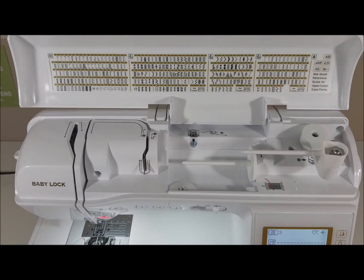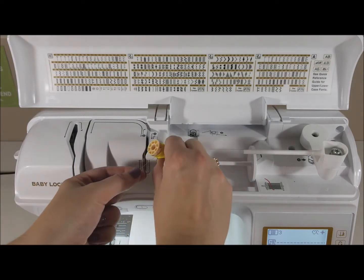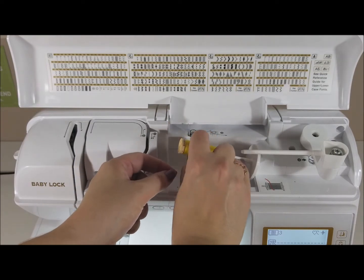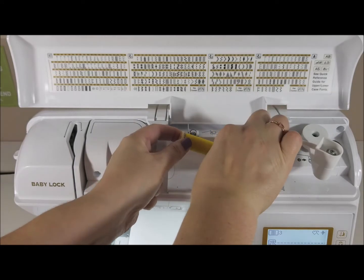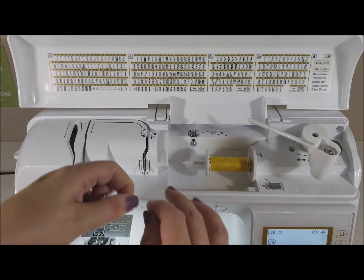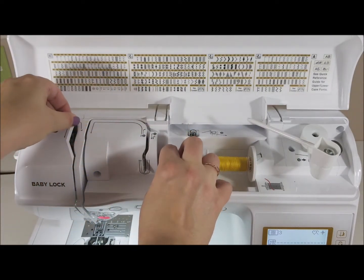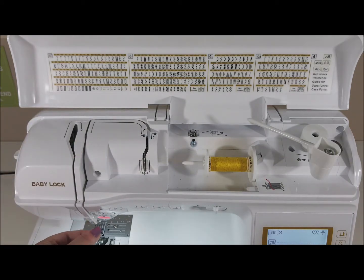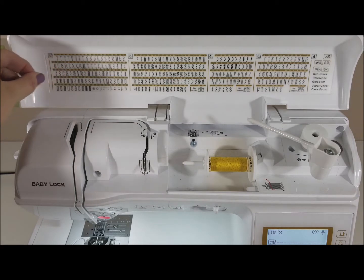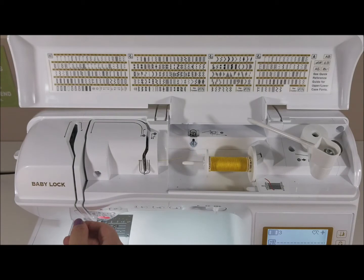Now I'm going to start threading my machine for the left side of the needle first. So we just follow the guidelines: number one, number two, all the way down to number three and four, bearing light left to catch the guide and down.